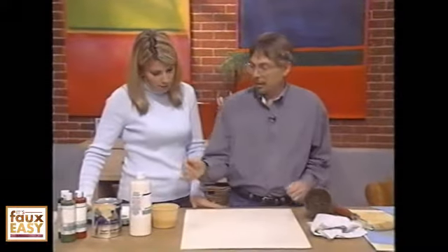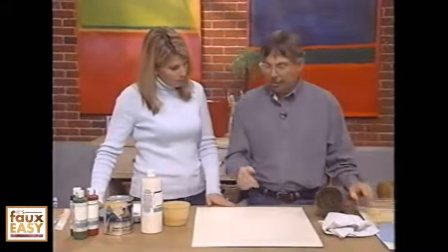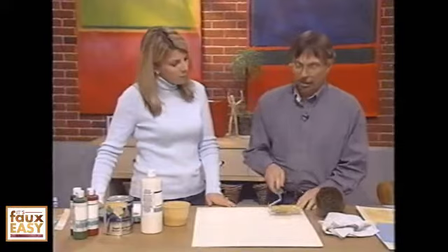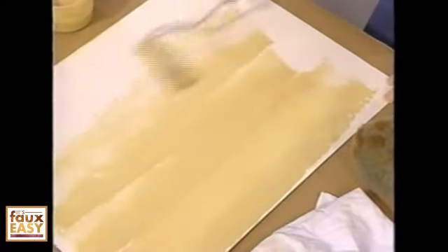The first step is you want to mix up a glaze. I have a latex-based paint and I have a glazing medium. I've already mixed it together, and then you want to roll that onto your wall, which is what I'm doing right now as we speak. You want to have a nice, even amount of that material onto the surface.